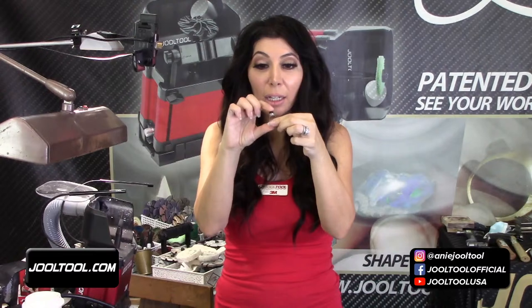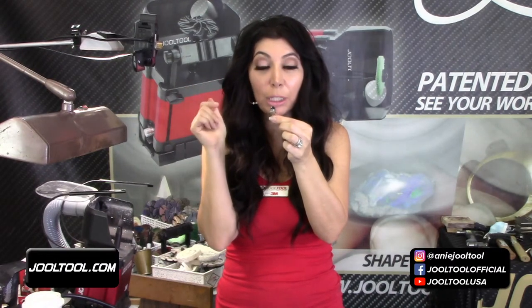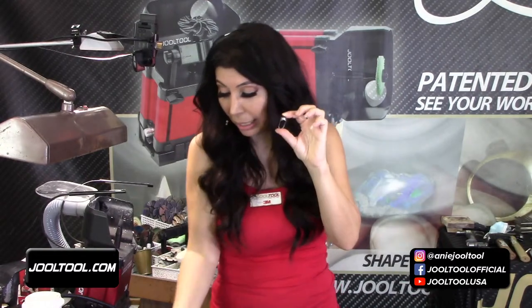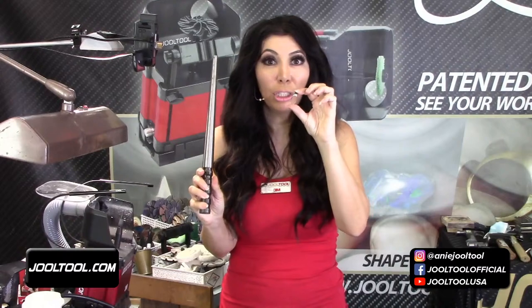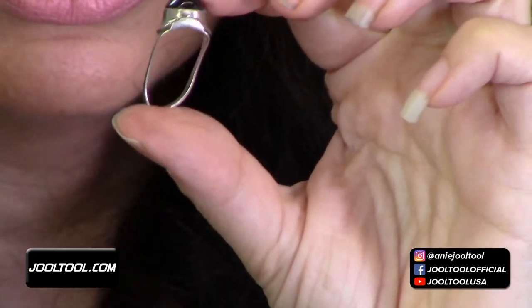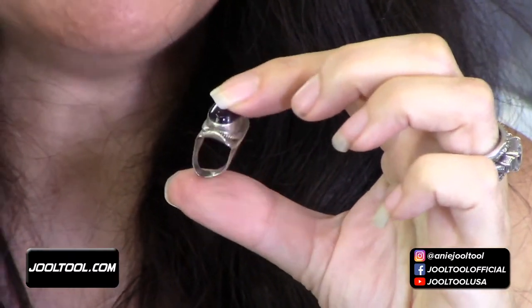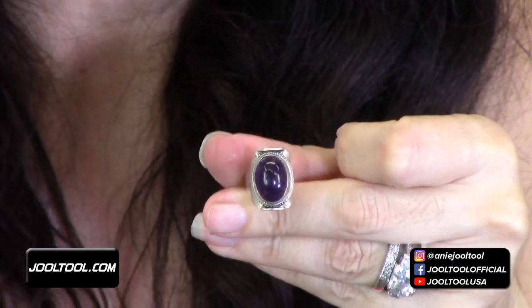Today's show will be repairing an amethyst ring in silver with a cabochon. Hopefully that cabochon will stick — if not, we'll have to re-glue it. I'll be using my Durston, the new Durston ring mandrel to repair it. It's really nice. So it's quite smashed, you guys, but the good thing is the stone didn't crack during its smashation.